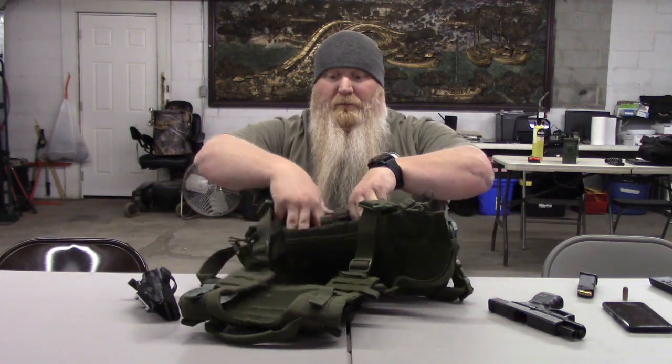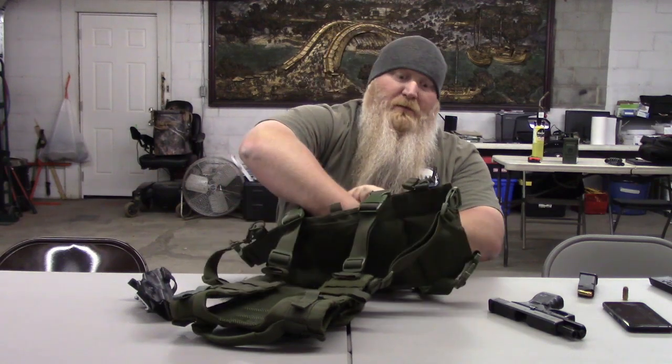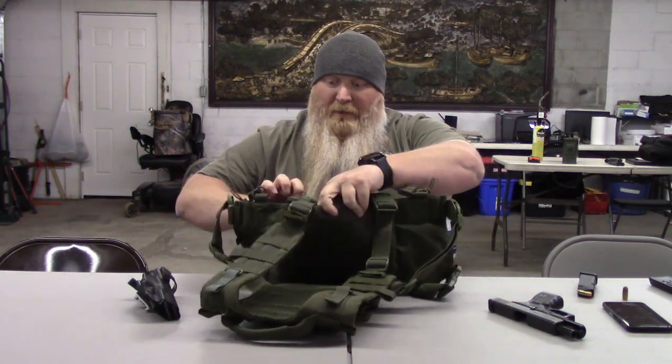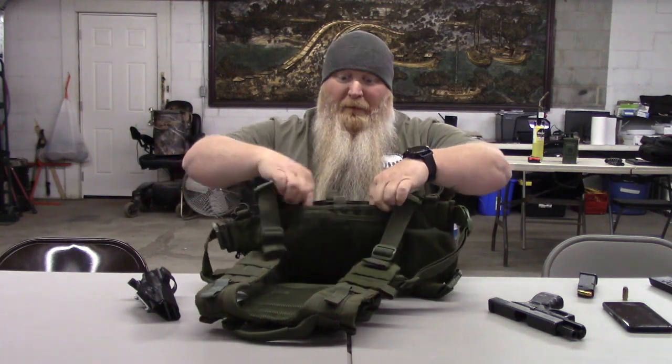I've also got here in the front a big, huge Velcro pouch for you to put stuff in. And worst case scenario, it is wide enough where you could grab a plate and slide it down there and have some protection.